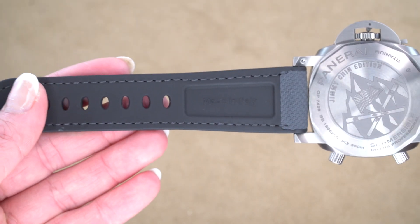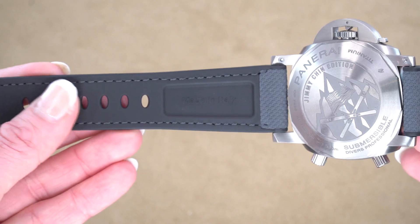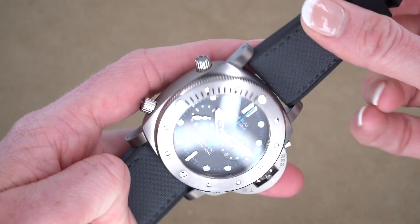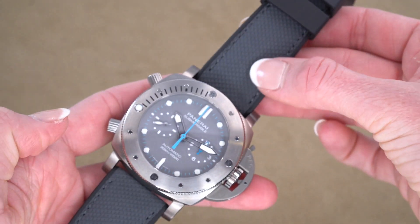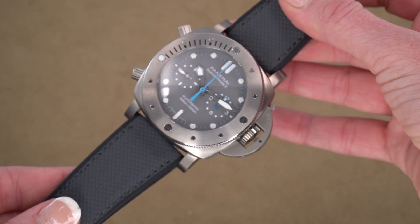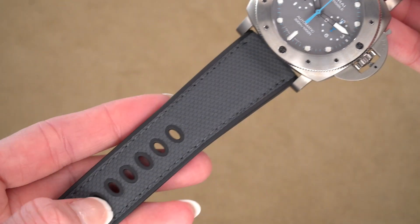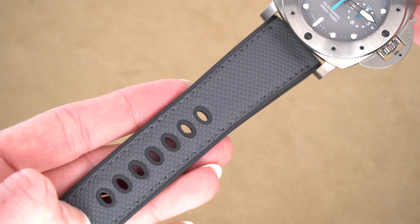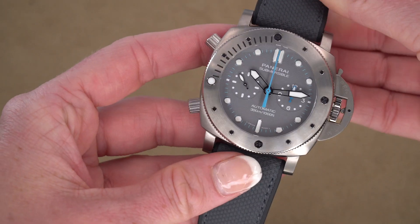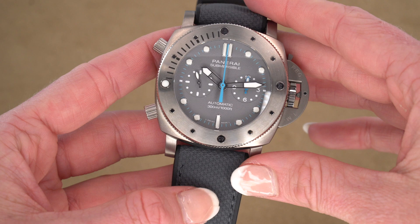Now the strap is really interesting because this is a first for Panerai. On the back it's a rubber strap, and on the front we're calling this a rubberized textile. It is waterproof but it does look more like a textile strap — really neat. You've got black detailing down here, and if you're a Panerai fan you know that the strap really impacts the watch and changing it can make a big difference.